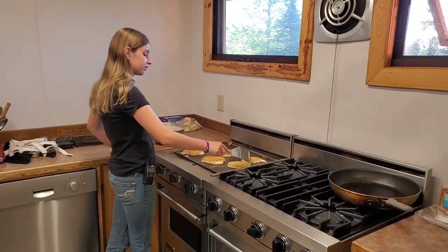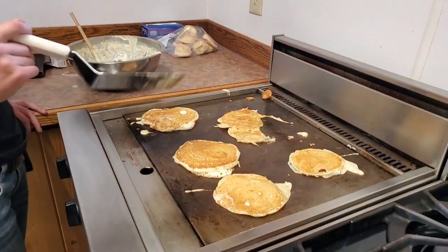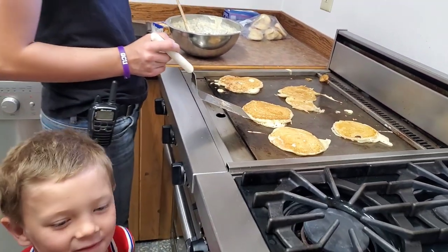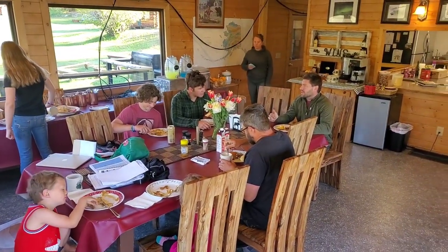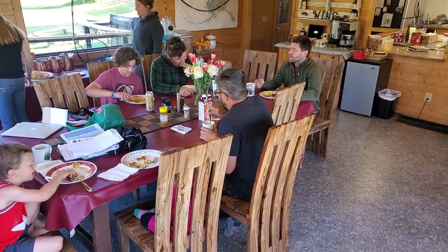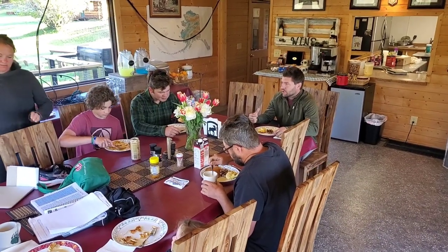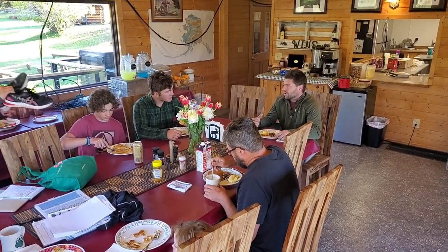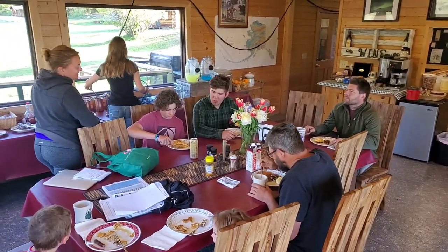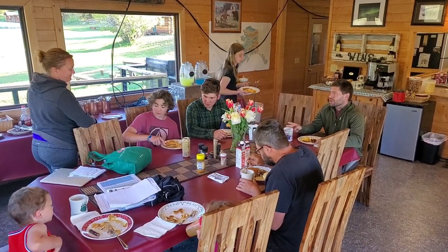All right, what do we got going over here? Sourdough pancakes. I'm picking the big one. So if you guys could get the lawn finished today — whack it and mow it. It's a hot day, so let's run the fire hose off to the ground and get it watered down. Last year it took the guys three weeks to get the lawn done. You guys are on day three.